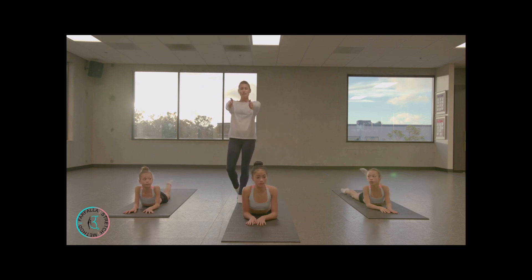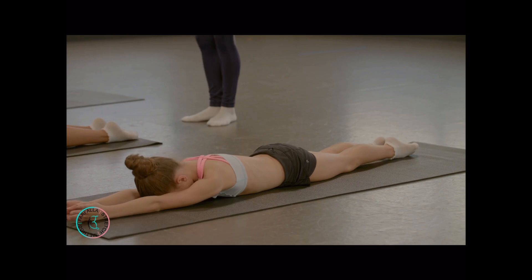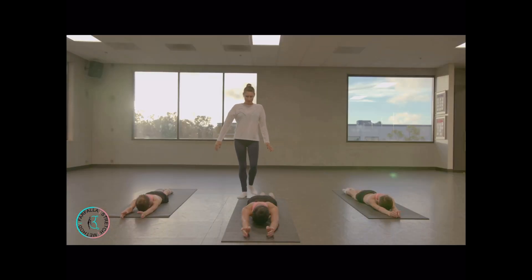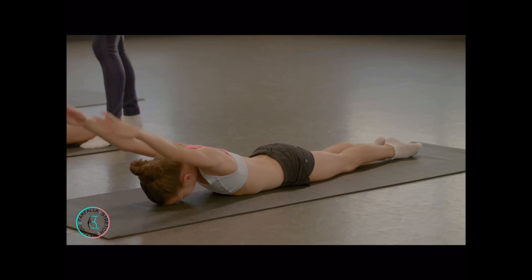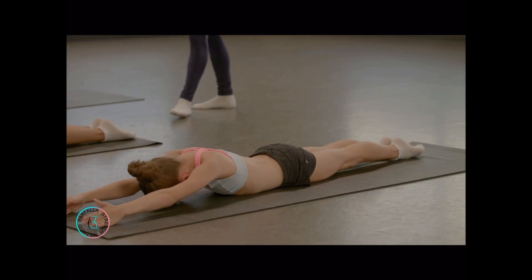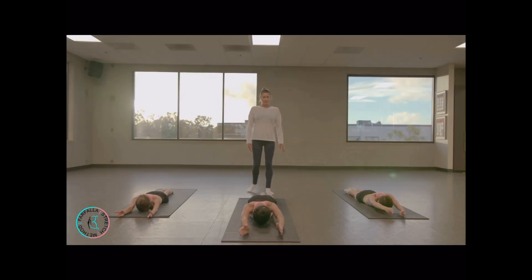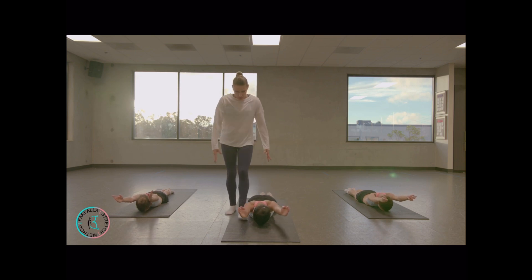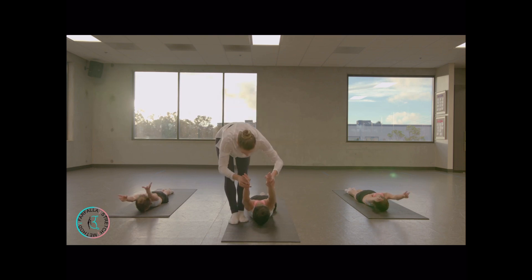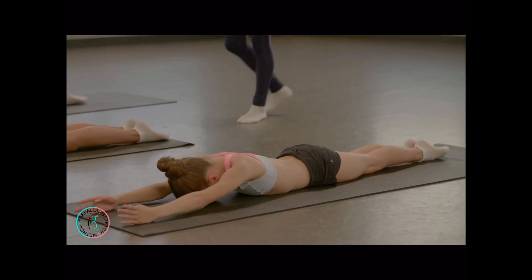Lay down on the floor, legs together, arms to the front. Put your forehead on the floor. We're going to start lifting just our arms up and down ten times, then hold for ten seconds. Straighten your knees and your elbows. Close your arms more, squeeze them together. Hold — good job. Very nice.